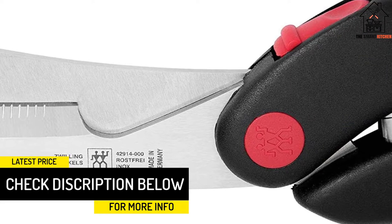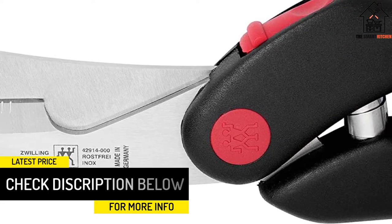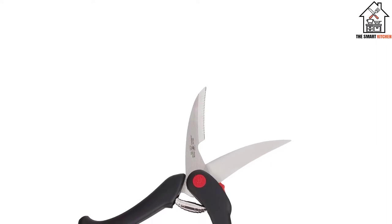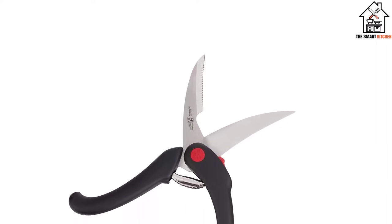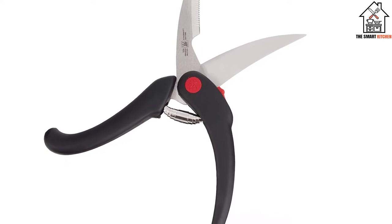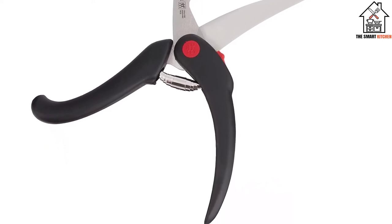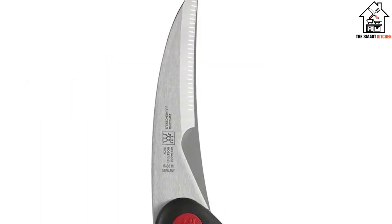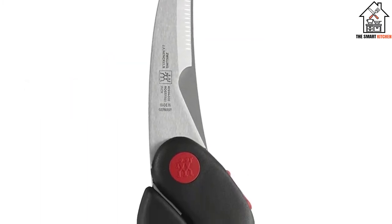The plastic grip handles are easy to hold and are intentionally curved to fit the natural grip of the user snugly, so you can apply lots of force using minimal effort. While the shears are dishwasher safe, it's advantageous to wash them by hand to preserve the sharpness and strength of the serrated blade. When it's time to clean or sharpen, the blades can be taken apart.